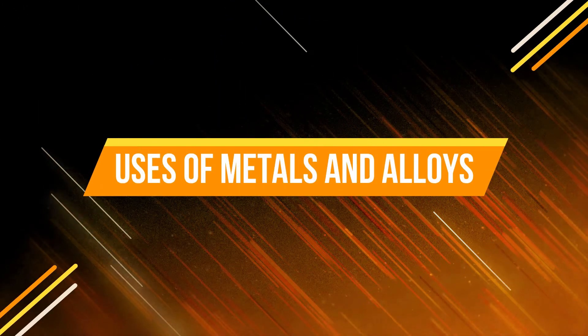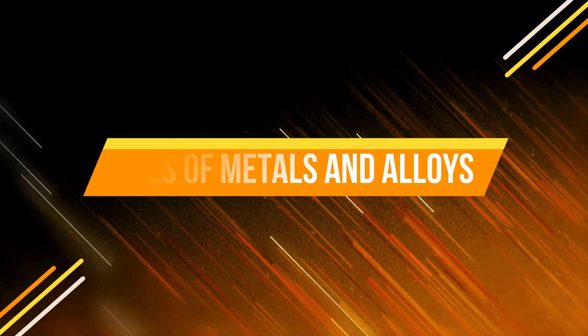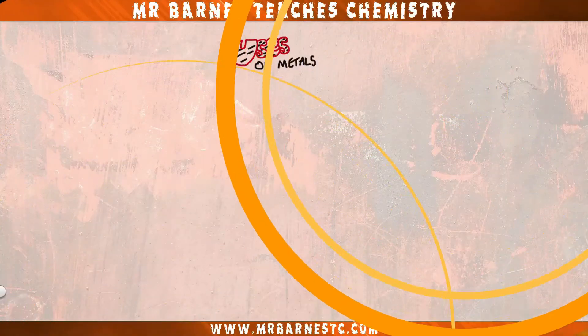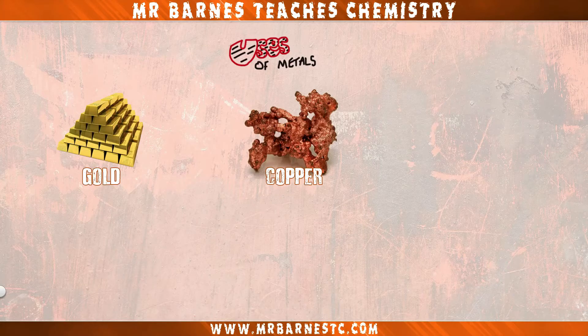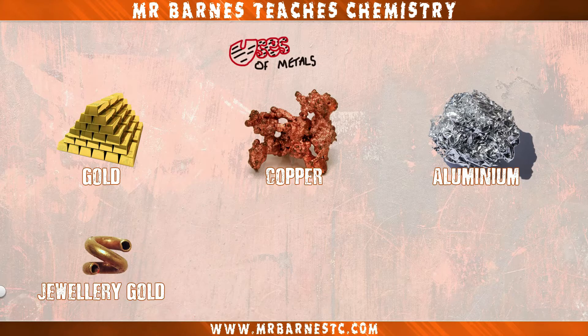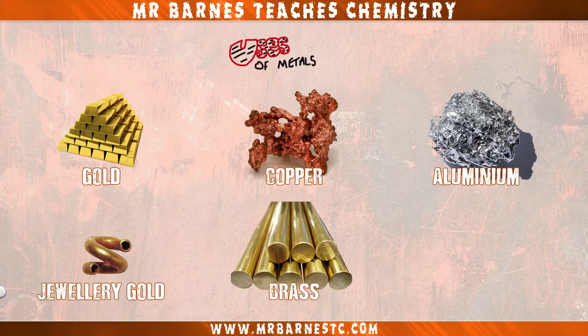Hi guys, welcome to this video on the uses of metals and their alloys. For the GCSE you need to know about gold, copper and aluminium as well as their alloys which are jewellery gold, brass and magnalium.